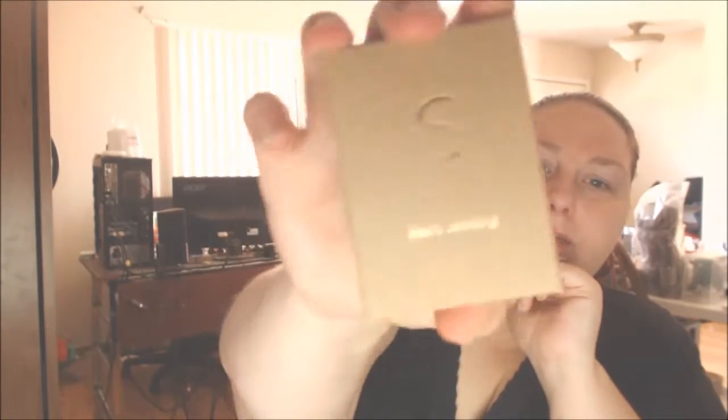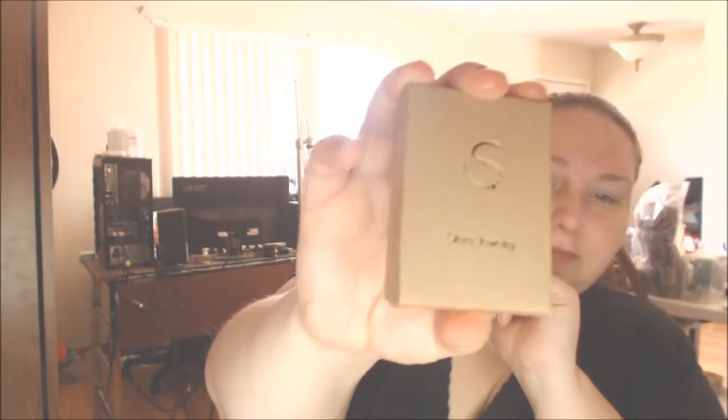Good morning! This is the pretty box that comes in, and these are the pretty earrings inside. I really like the packaging on this. They are a little bit smaller than I thought they would be, because the picture makes them look kind of large, but they're really feminine and really dainty, which is another thing I really like.